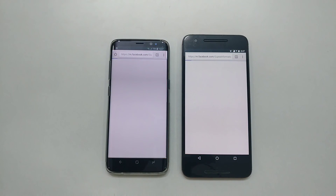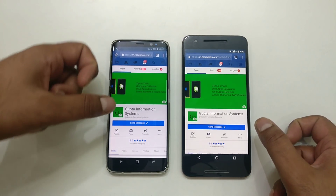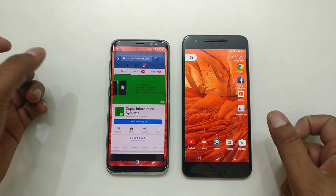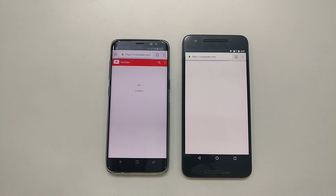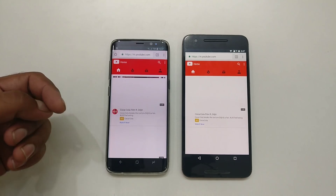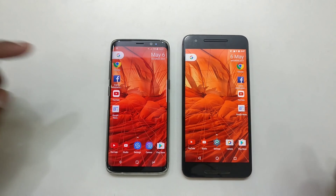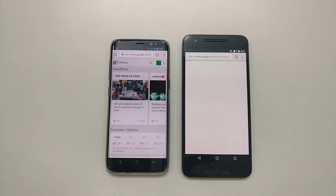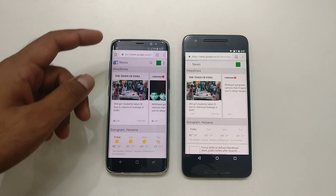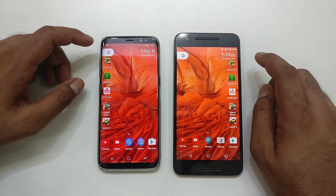Now let's try some website loading tests in Chrome. Both launch fine. Loading facebook.com — both load the data at similar speeds. You can see the display difference: the Galaxy has a cooler-looking edge display. Then youtube.com — almost the same time, I wouldn't say there's much difference. And news.google.com — the Galaxy loads this new content first, taking slightly less time.